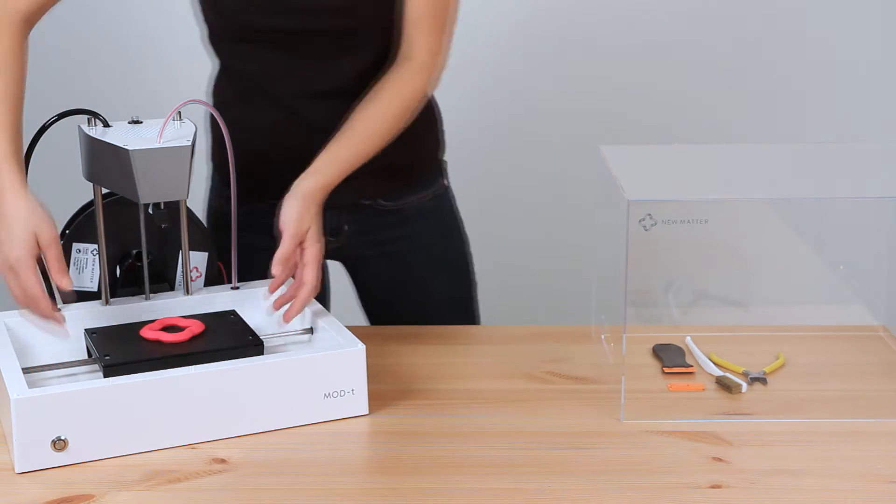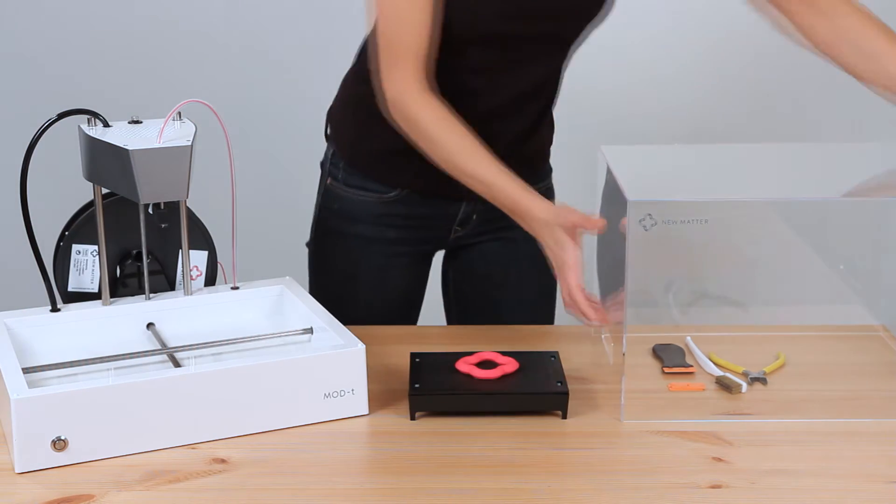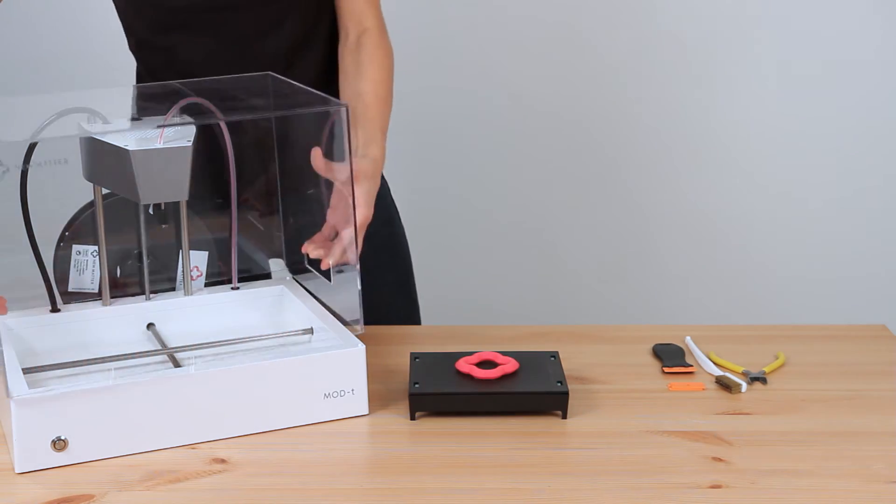Congratulations on your new print. Hot diggity, it looks good. Now let's get it off the print surface plate.